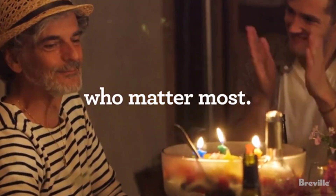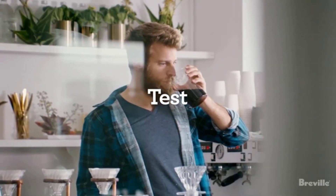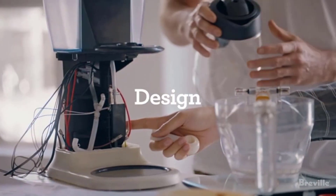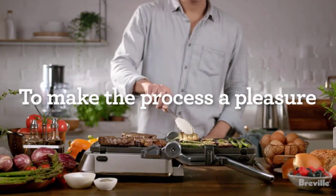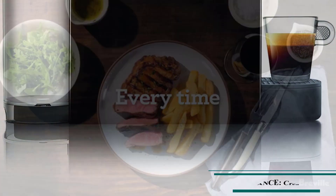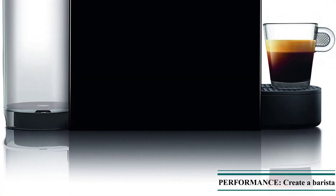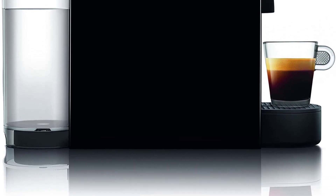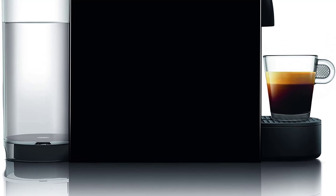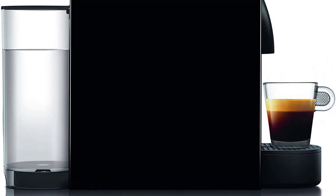This 5-pound espresso maker operates using only Nespresso original pods, which are more expensive, but make the machine easy to operate and clean. The package includes a welcome set of capsules, and you can order more for delivery from Nespresso. The company also offers a dedicated recycling program for your used pods. If you want to avoid purchasing single-use pods altogether, try one of these Nespresso-compatible refillable pods.